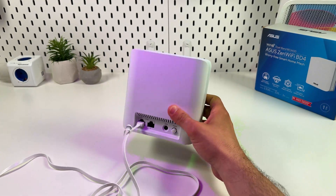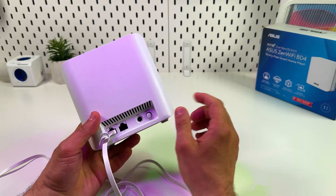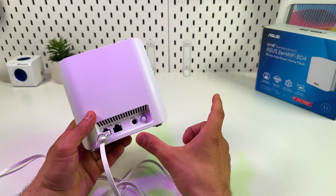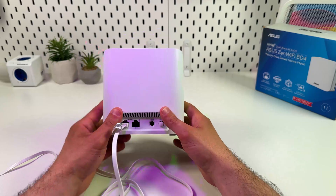The second port you can use to connect an access point, range repeater, or maybe your computer. Or you can connect a LAN switcher which has one input and a few outputs to connect more devices to one main router.